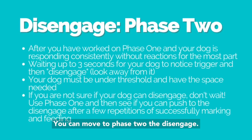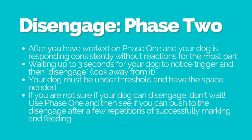Once you have been successful working on phase one, you can move to phase two: the disengage. What we're waiting for is up to three seconds for your dog to notice the trigger and then disengage or look away from it. Your dog has to be under threshold and have the space needed for this to work, so work conservatively. If you're not sure if your dog can disengage, don't wait — use phase one, then see if you can push to the disengage after a few repetitions.